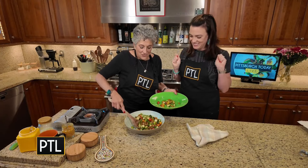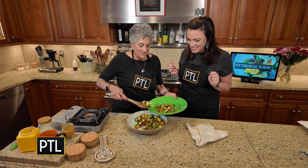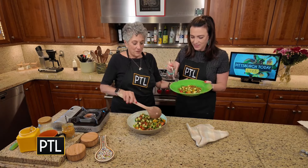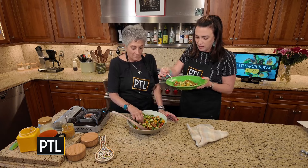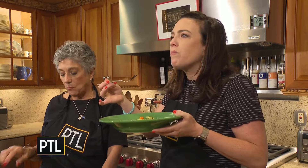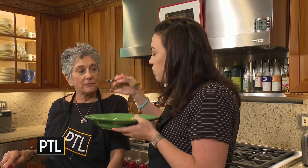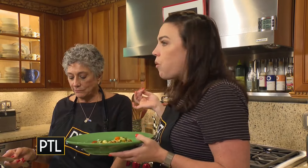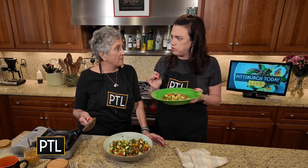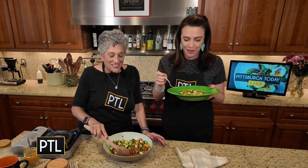All right, Katie — are you ready to taste your chickpea and cucumber salad? Try that, my friend. Make sure you get a perfect bite like Selena always says. Oh my gosh, it's so good! Flavorful, fresh, summery. Those peppers are hot!